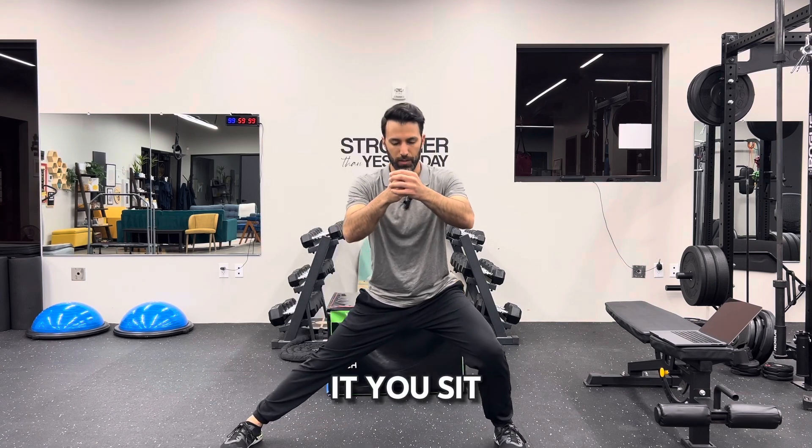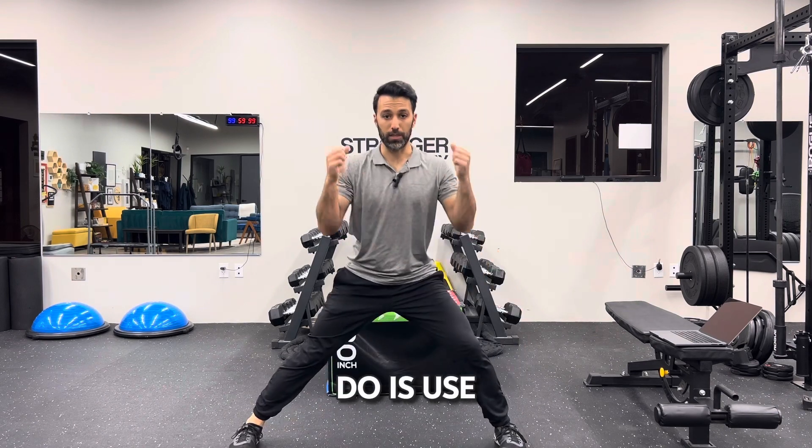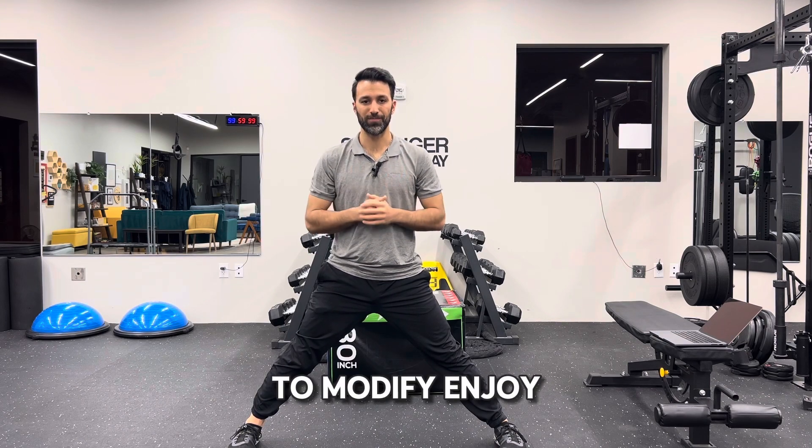You hold the dowel, sit into it, and you're able to complete the range of motion. The other thing you can do is use a TRX — if you have those available, they're great tools to modify the movement. Enjoy!